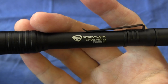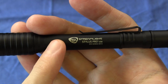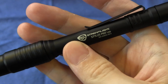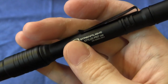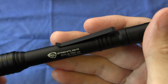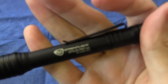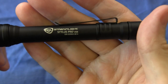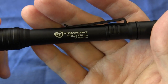As you can see, the body of the light is more or less the same diameter throughout. So if you wanted to carry the light bezel up, you could take the clip off — it is removable — and put it facing the other direction. The advantage of that would be that you could clip it to the brim of a cap or a hat and have an improvised hands-free head torch. As the light comes from the factory, the clip is oriented for a bezel down carry position, which protects the head of the light and the reflector.